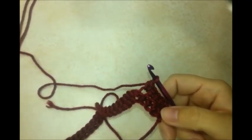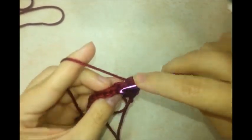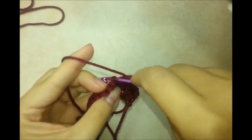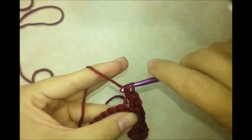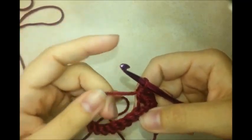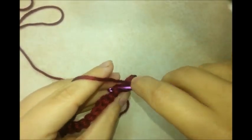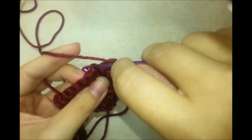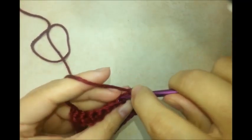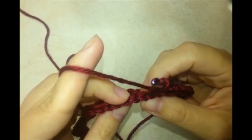If you didn't want to work in the back loops, it's still going to turn out — it just won't have the ridges that make it look interesting. In the next stitch, working in the back loop only, do three single crochets in that same stitch. Then one single crochet in each of the next four stitches, working in back loops. Now we're going to skip two stitches.